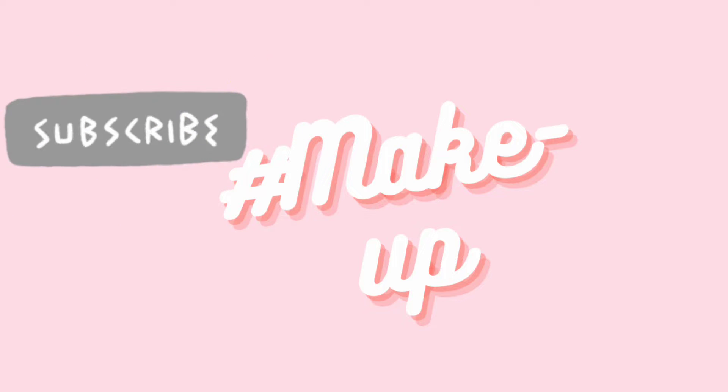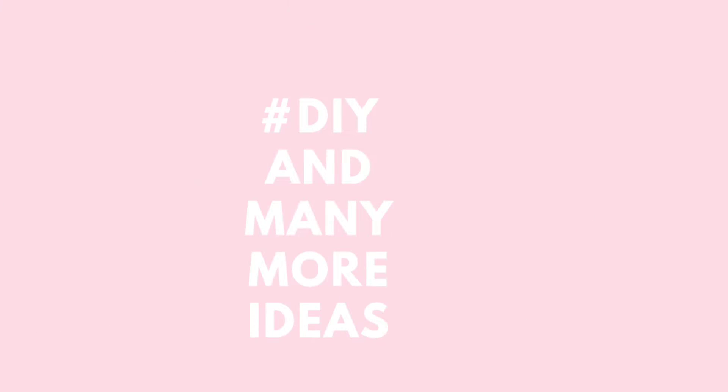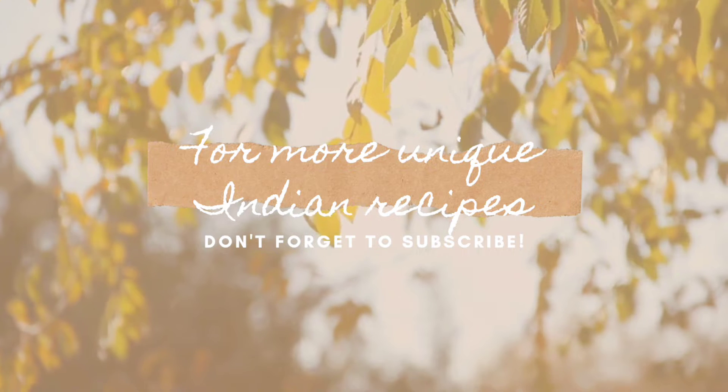Whenever you want to make something special for your family, please definitely try this recipe. I had no initial plan to make this recipe, but I got a thought: why not make and share this interesting and very delicious recipe with you. So if you like this recipe, please do like, share, and subscribe to my channel.